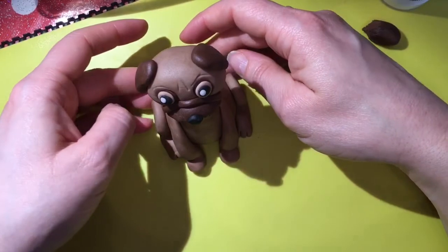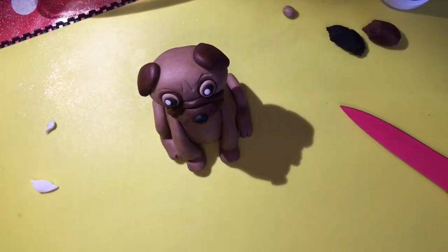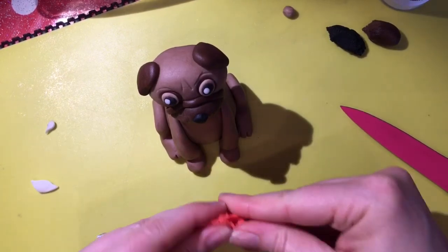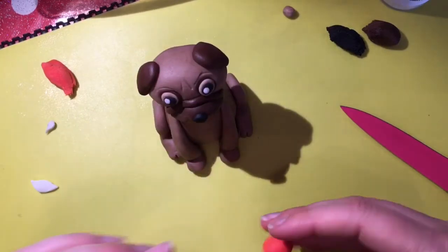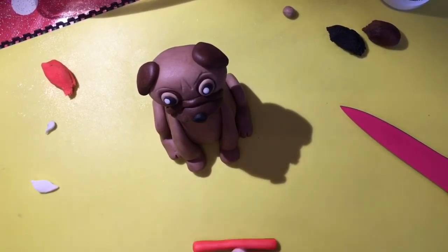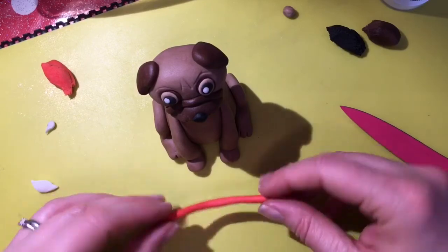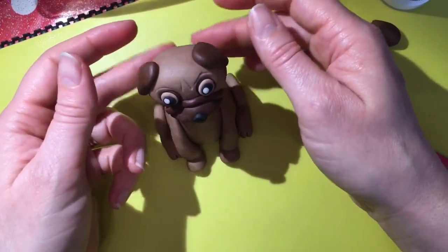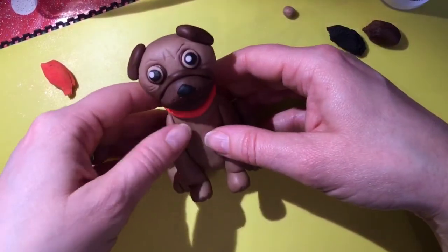Just to give him a bit more character — you don't need to do this if you don't have coloured fondant — I'm going to grab some red fondant and make a little collar for this dog. Make it nice and soft, roll out the sausage keeping it even in size, and just put that round the dog's neck. Now he's got a nice little collar. There we go!